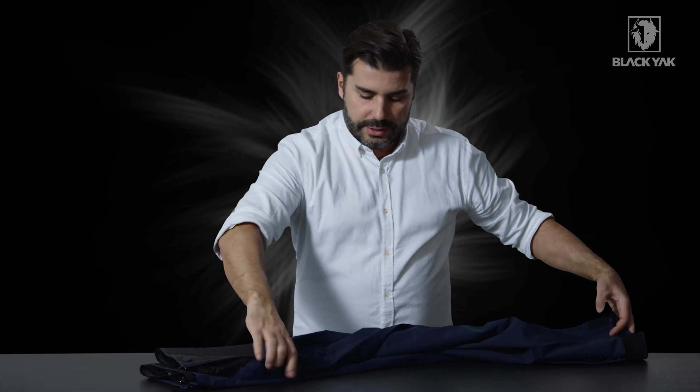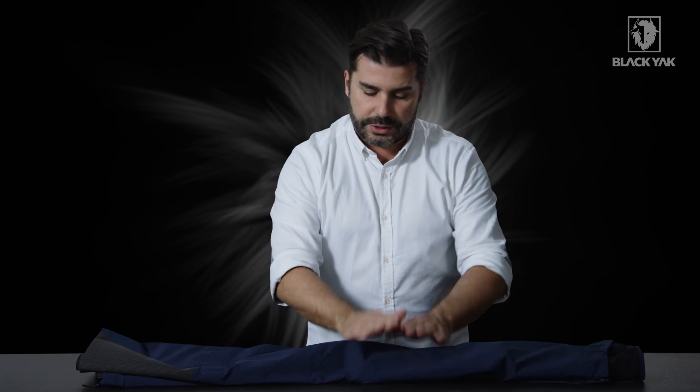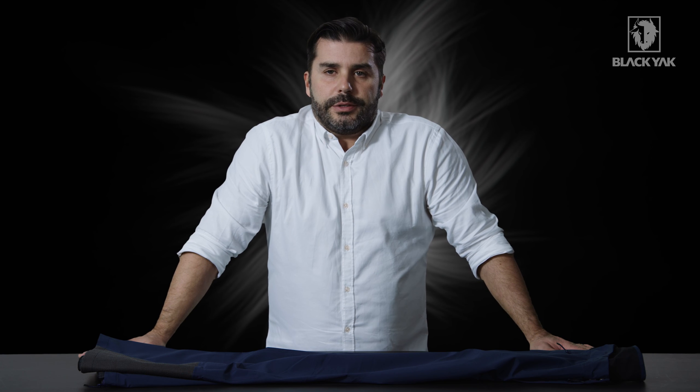This is a really cool product. It's technical, it's lightweight, it's stretchable, fully waterproof. We like it very much and we're looking forward to getting some feedback from the marketplace.